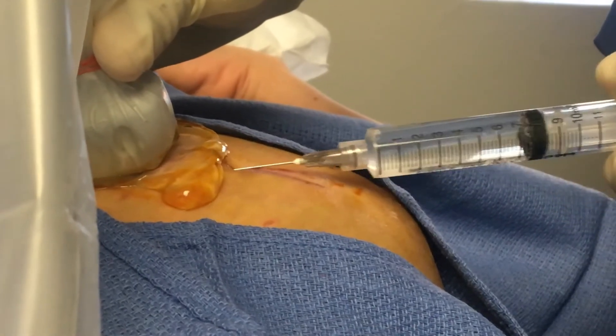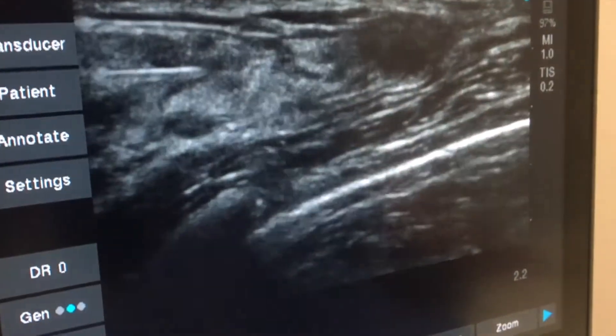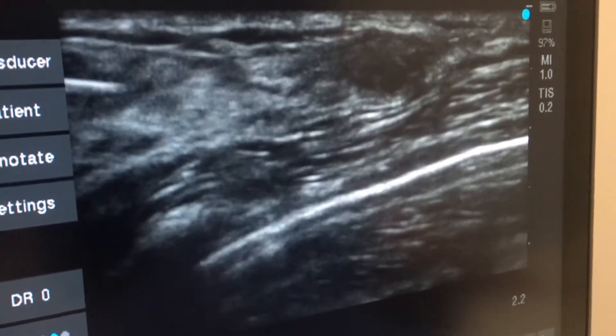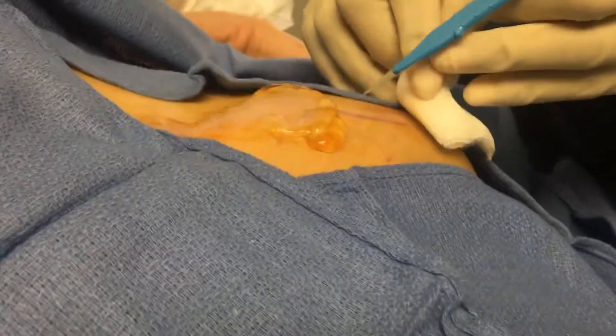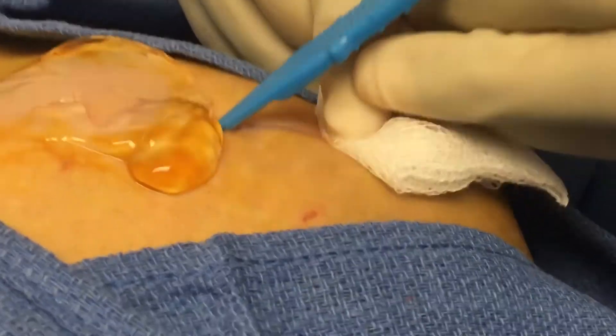The first step is to inject local anesthetic into the breast. Here's the ultrasound image with the needle appearing as a white line entering the breast on the left side of the ultrasound image. After the skin is anesthetized with lidocaine, a scalpel is used to make a small nick in the skin.